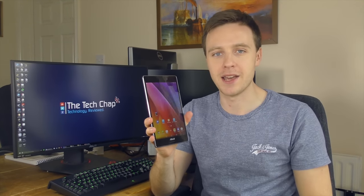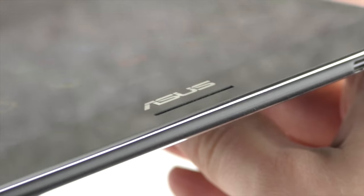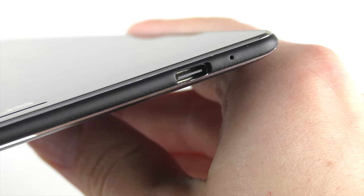What is interesting about the ZenPad S is that it features a USB 3 Type-C port, which is quite rare and great to see on a relatively budget mid-range tablet. The USB Type-C port is completely reversible when it plugs into the port on the tablet itself, and also comes with faster data transfer and faster charging speeds. It's not a huge thing, but it's definitely nice to see and does future-proof the tablet a little bit more.